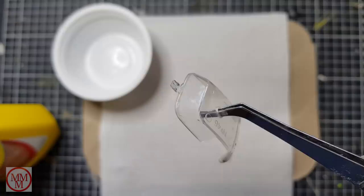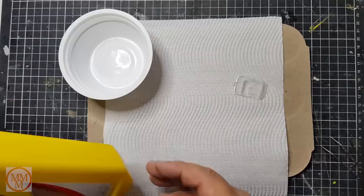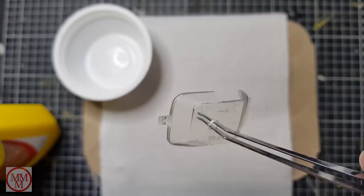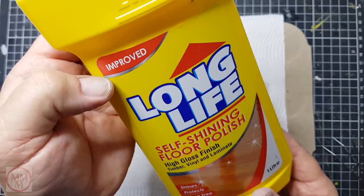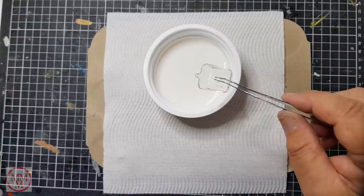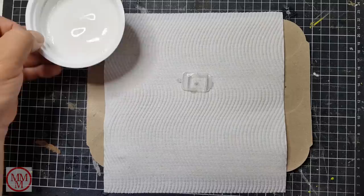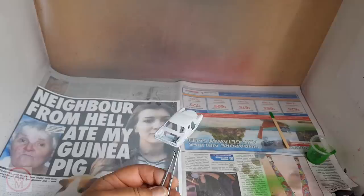When it is done it looks really good. But just to make it pop and shine like new, I always now immerse these windscreens in some self-shining floor polish. I tip it into a microwavable rice bowl that I have recycled for this purpose, submerge the transparency completely, shake off the excess, and then place it on a piece of kitchen towel to wick away any excess product. I then cover it with a clear cover to prevent any dust landing on it whilst it is drying.